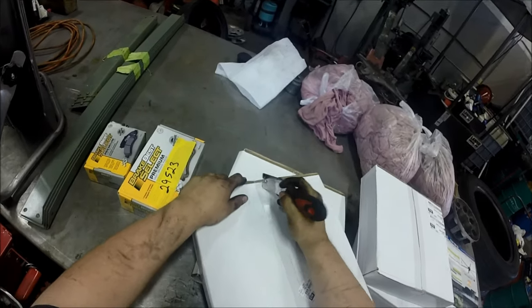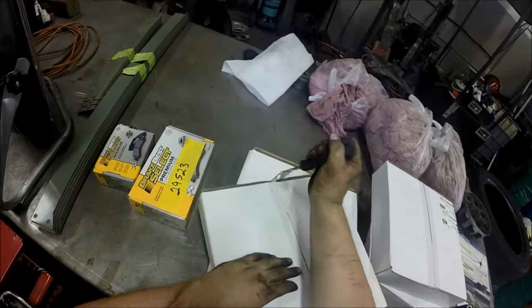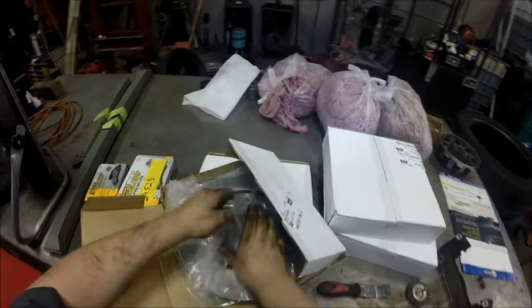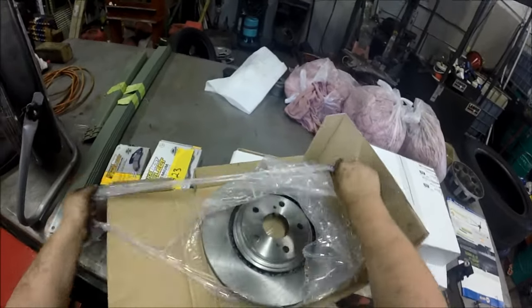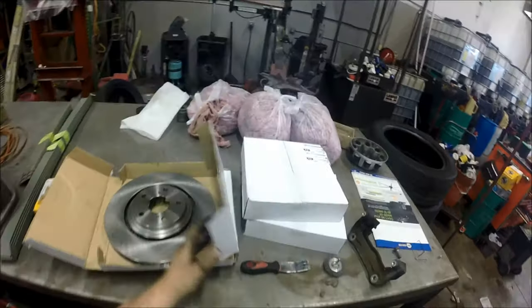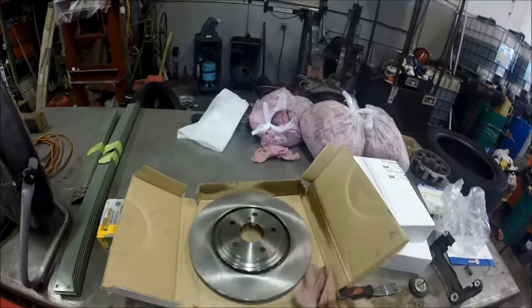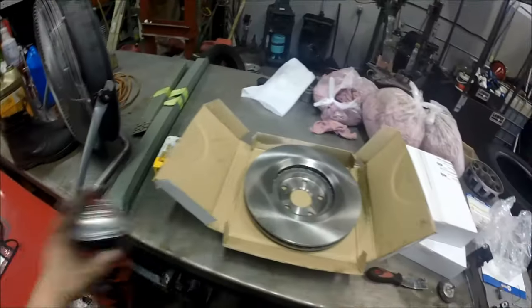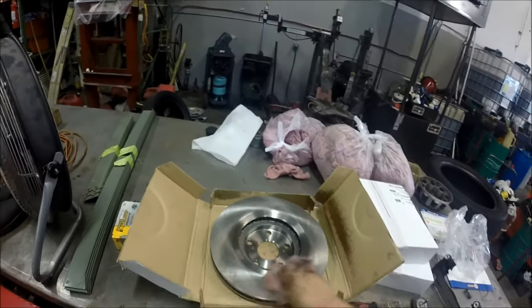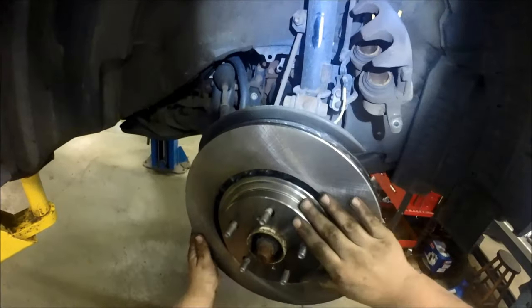Now it's time for the new rotors. Open up the box, get the tape ring free, and expose the rotor from the plastic bag. There's going to be some oil on it for storage purposes — you need to clean this off so your new brake pads don't get soaked in it. Use a towel and spray parts cleaner, and clean both sides including inside the rotor hat.